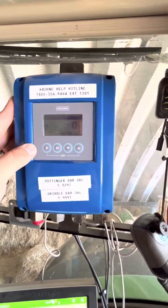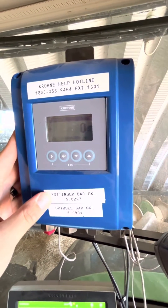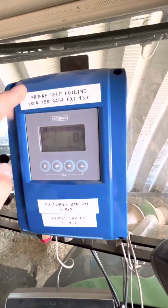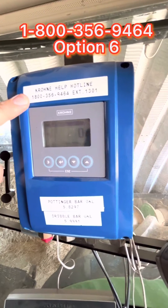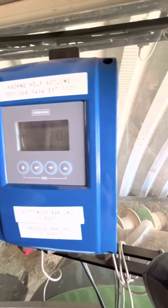Now we're at the head unit here in the cab. This customer put the decal here for the GKL number for Pottinger and Dribble Bar since they switch back and forth, and the Krone help hotline. I do not think that hotline number is right anymore — if you're looking for that hotline number, shoot me a message or give me a jingle and I can send it over to you.